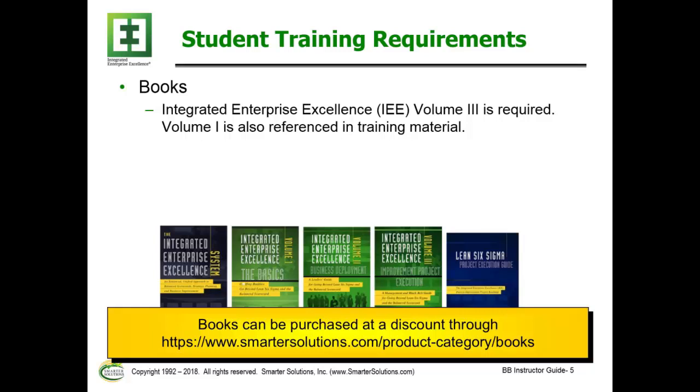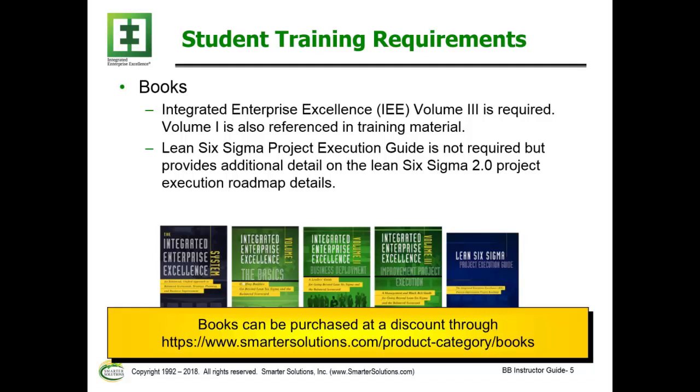The books that will be used in the class are shown below. The primary book used is Volume Three. Volume One is also referenced. These are the basic books needed for the training. It is also suggested that the Lean Six Sigma Project Execution Guide be included as well.